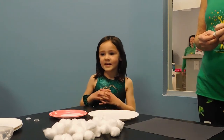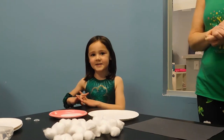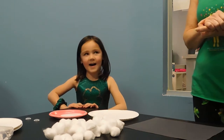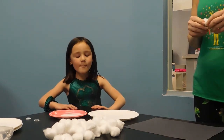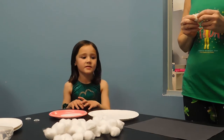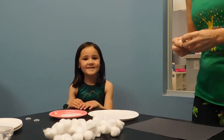Hi everyone, this is a family craft. We are making a sheep for springtime. Have your adults help for the faces because it's going to include scissors. I'm going to pass it off to Miss Brenda. Hello everybody!